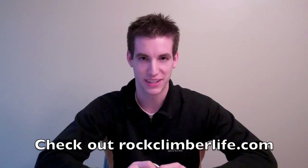And with that, that concludes our carabiner review. I'm your host Jeff Zafford, with another Rock Climber Life video. Check out the blog at rockclimberlife.com for more. Thanks for watching.